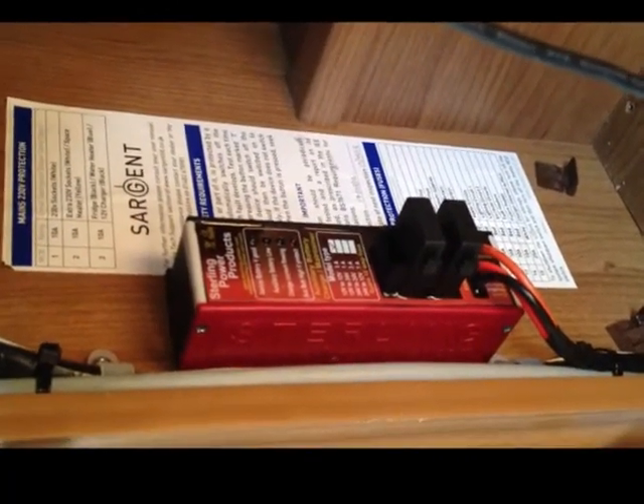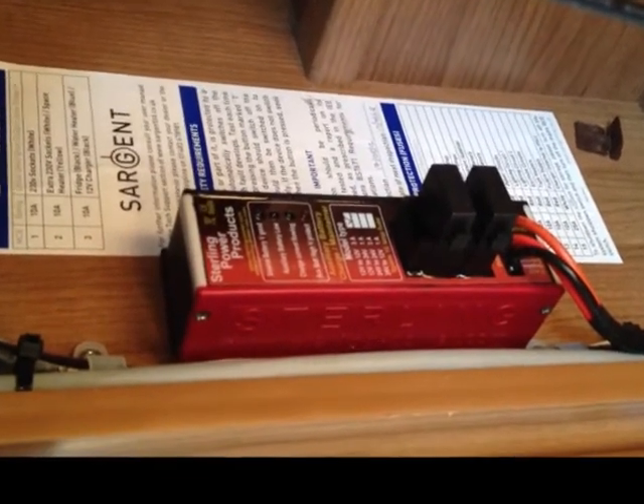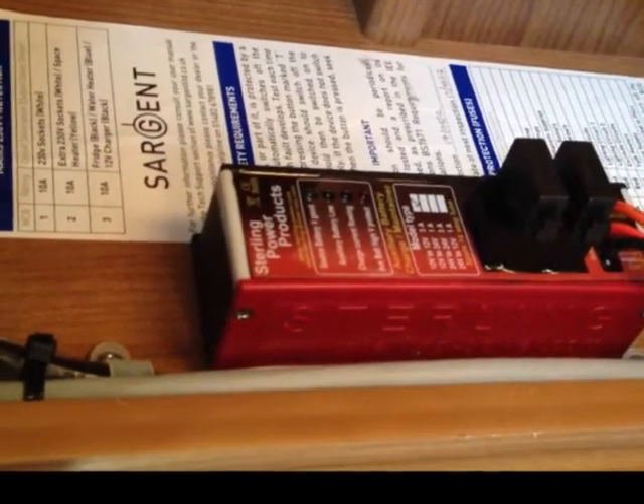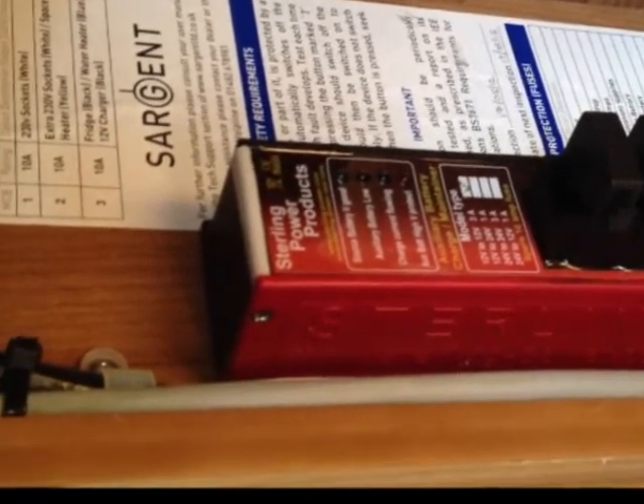A Sterling battery maintainer is a simple little device that wires either directly to your batteries or into your split charge system. On the unit there are two fuse holders, one for each battery bank, and also some LEDs that indicate what the unit is actually doing.